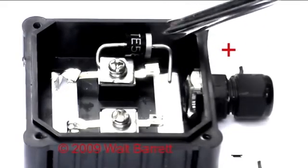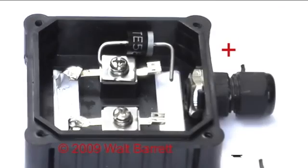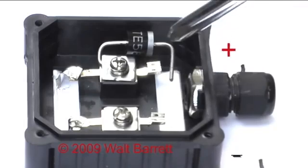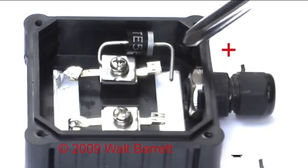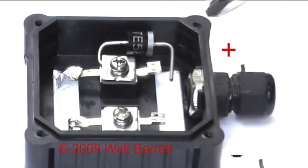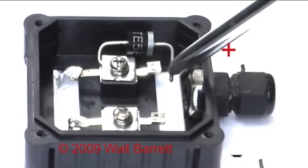That is the reverse current diode. We left this end here — this is where you crimp your positive wire. I suggest you use red for positive and black for negative, so the red positive wire gets crimped to this end right here.